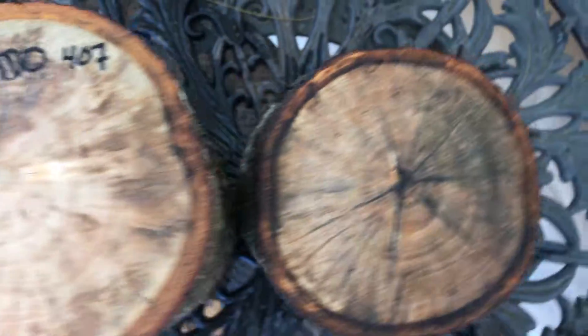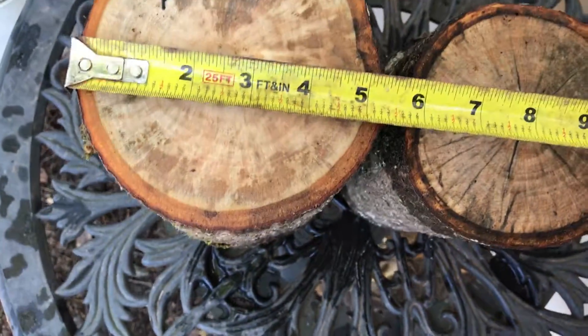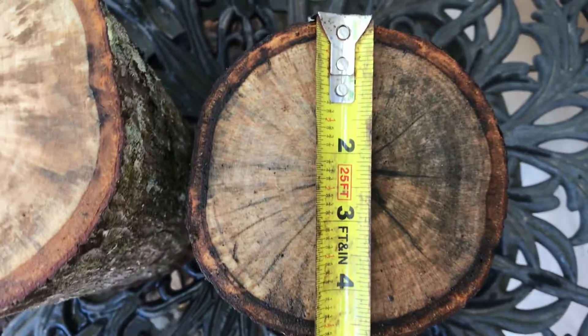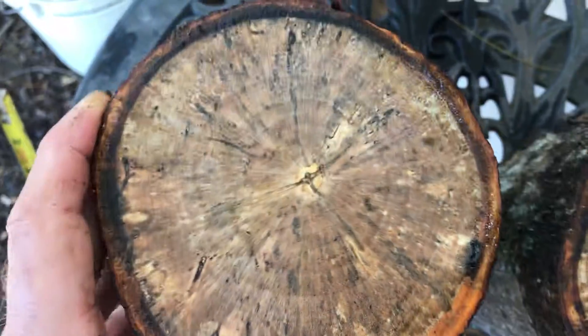The dimensions — diameter is about five and a quarter inches on this one with the bark on it, and this one here is a little bit smaller at four and three quarter inches. You can see the grain and color in there, and here's the other side. It is lightly spalted, you can see.